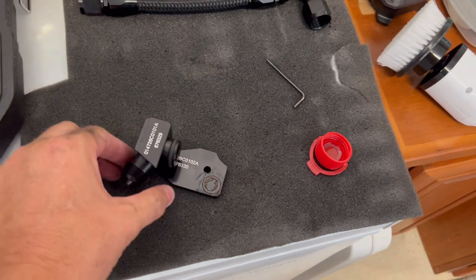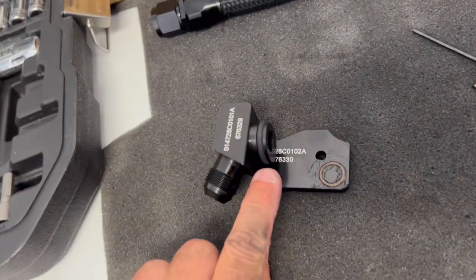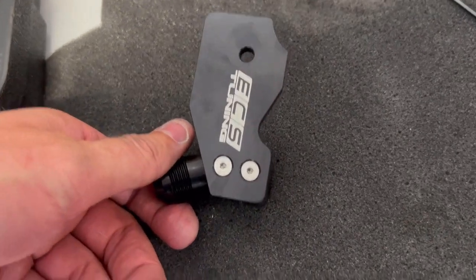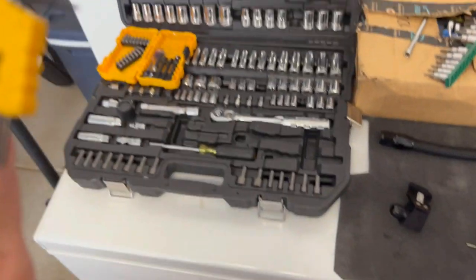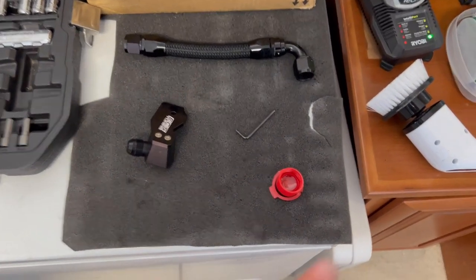Next I prepped this piece by putting a little grease on the O-ring washer so it doesn't fall out and stays in place. Then I put a little bit of engine oil around the rubber O-ring so it slides in easier when I install it. I installed this part and applied the blue thread locker — which is provided in the kit — to each of those bolts, and used a 2.5mm Allen wrench to screw them in. Super simple.